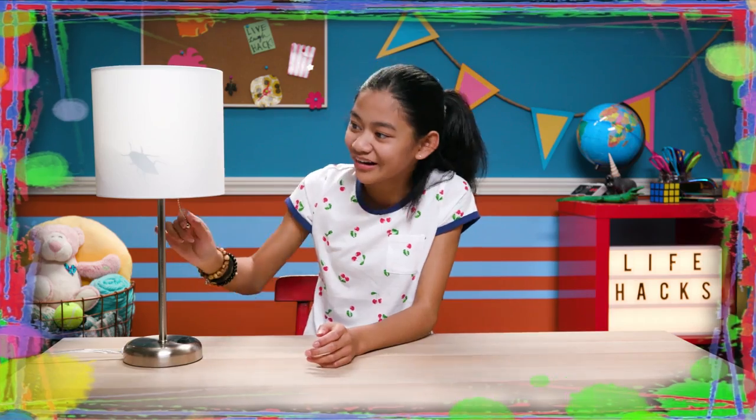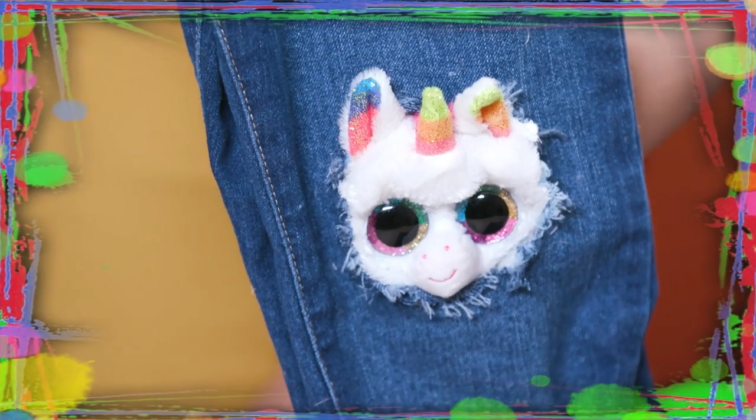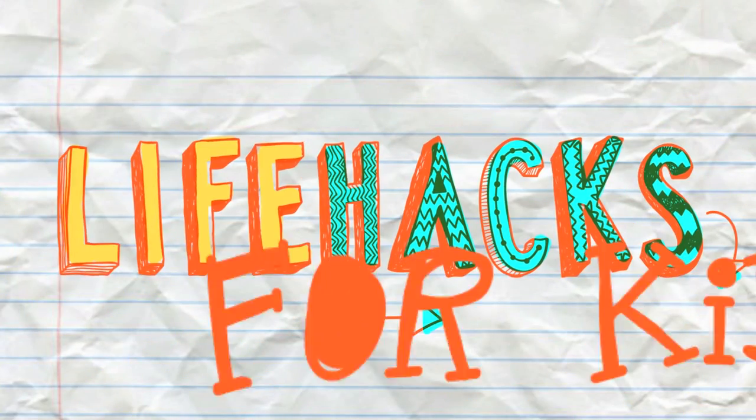If you've got nothing to do, well I've got a couple of tricks for you. So take a look at the vids, cause it's Life Hacks for Kids.